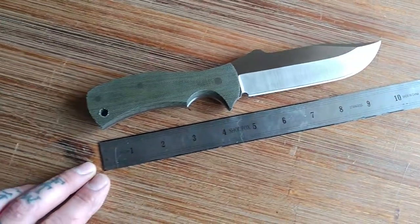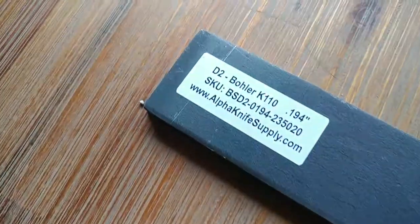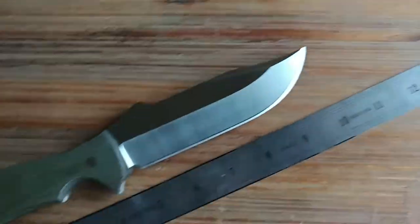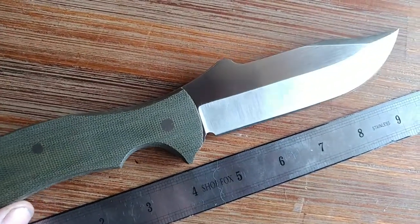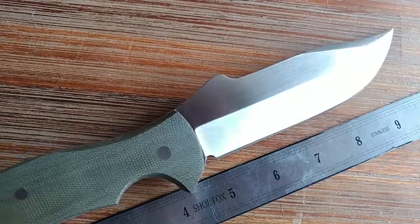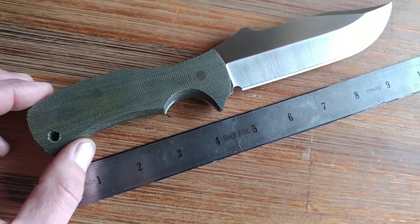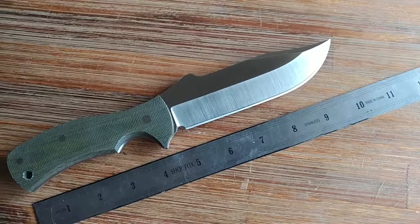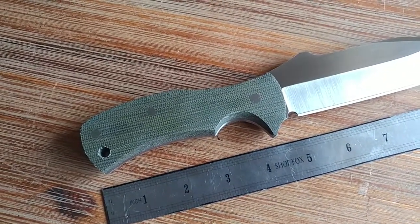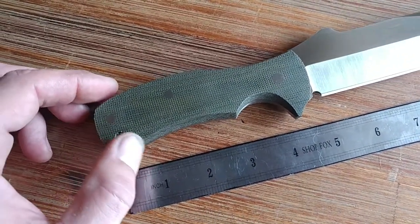This one is Böhler-Uddeholm K110. I believe it's approximately 174 thousandths thick, something like that — 174 or 173, I can't remember. It's hardened to 60 HRC with cryo. Handles are OD green micarta with stainless pins, and it's got a single lanyard hole.